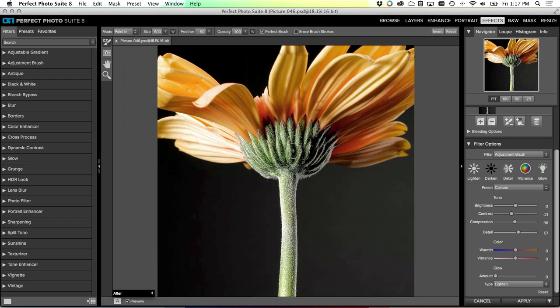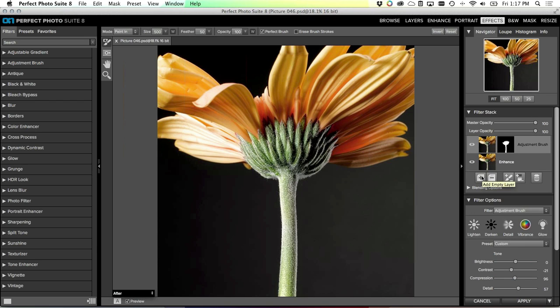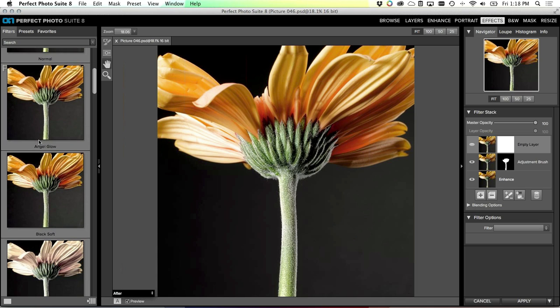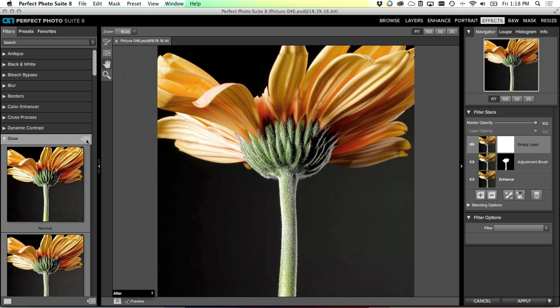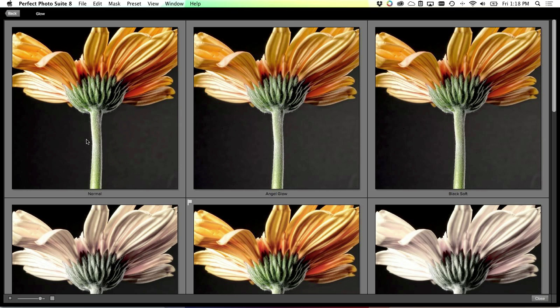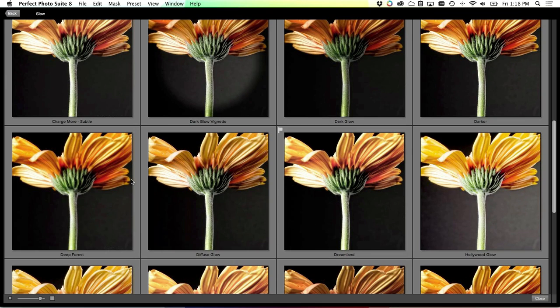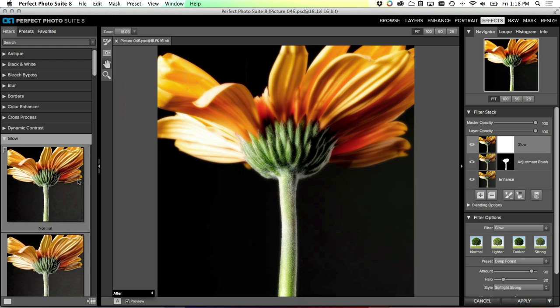That lets me dial in just the look I want for the stem. Now I want to add an opposite effect to the petals on top - a warm soft glowing effect. I'll click the plus button at the bottom of my stack to add a new empty effect layer, and now we're going shopping for a glow. Over here on the left-hand side I'll go to the glow category and use the quick view browser. When I mouse over each category there's a little icon on the side - clicking it brings up the quick view browser which takes over your entire screen and gives a nice big preview of all the different effects. I'm going to go for one called 'Deep Forest'.